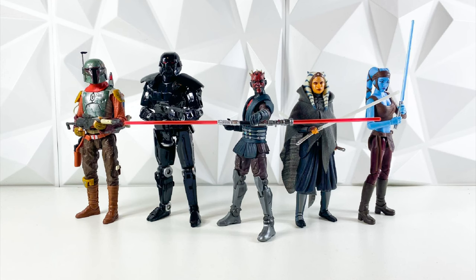Now breaking into the top 10 — we actually already did talk about the top 10 in another video, our top 10 best Star Wars Black Series of 2022 video. So if you want to see all of these in depth, go check out that video. Right now we're going to go ahead and speed run the top 10.